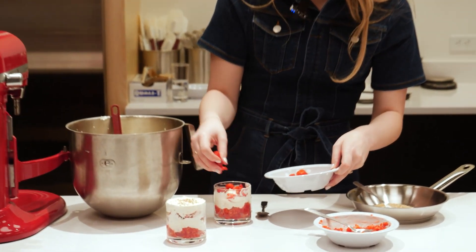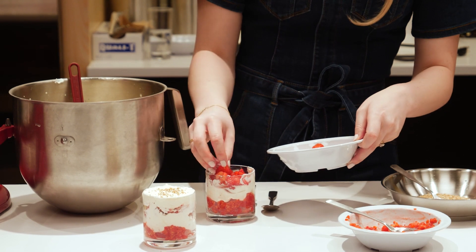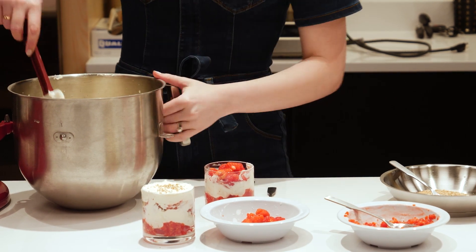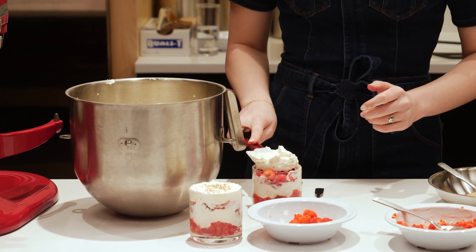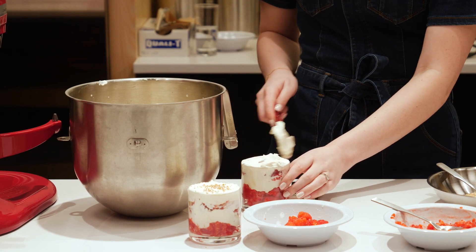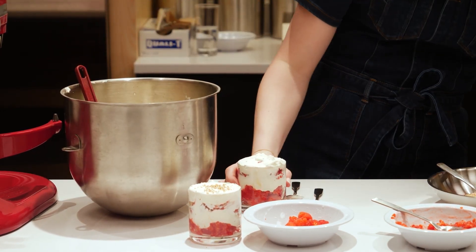Another traditional Scottish dessert — we call it pudding — which is great for the wintertime, is called Sticky Toffee Pudding. That is my husband's absolute favourite. It's made with treacle and dates and it's just like an ooey, gooey kind of caramel cake with an amazing toffee sauce. So look out for that because I'll be making that online as well.